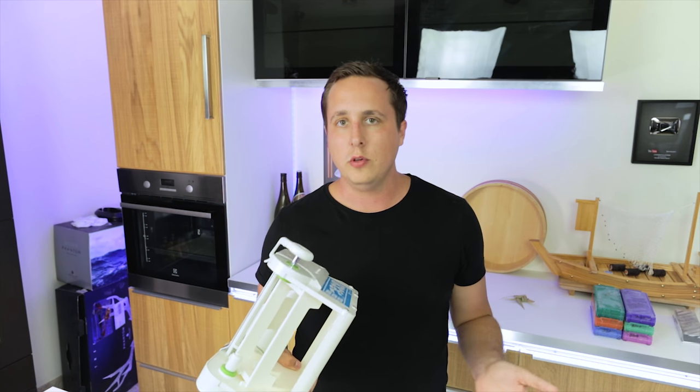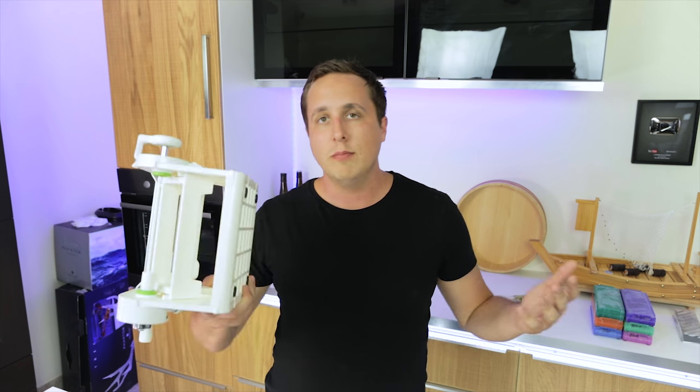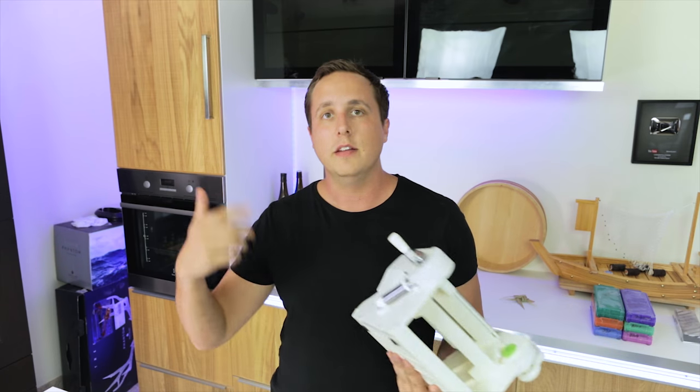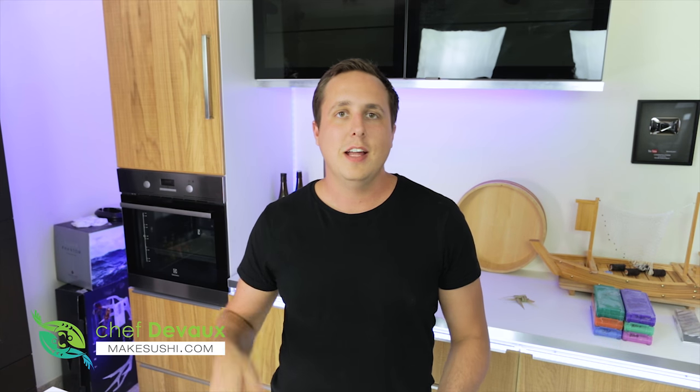This is way overkill for home use. For home use, just use the technique I showed you before. If you're in a restaurant, this might be useful for you, so I'll leave the link in the description below. Please leave a like for this video and subscribe if you haven't done so. Thank you for watching and see you in the next one.